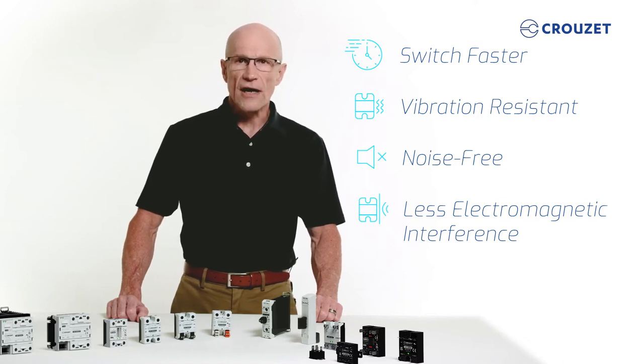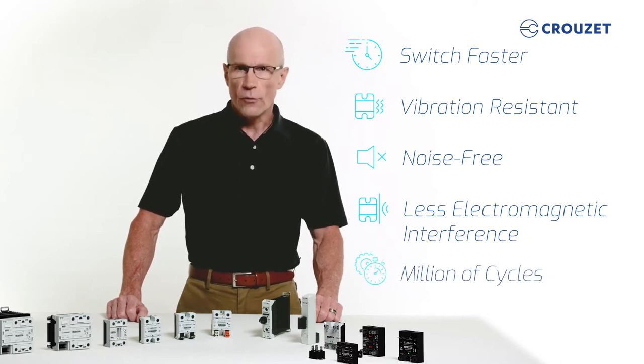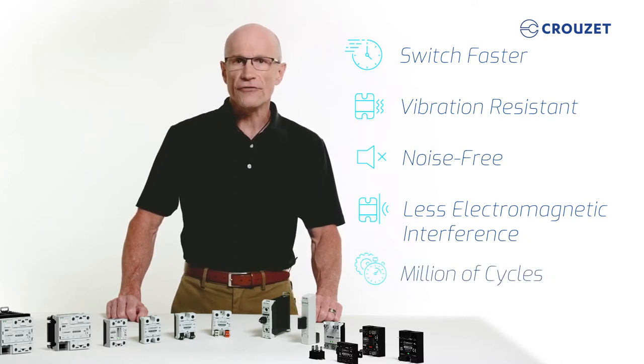As there are no physical contacts, SSRs are not subject to mechanical wear, and they can operate for millions of cycles, well beyond the lifetime of most industrial equipment.